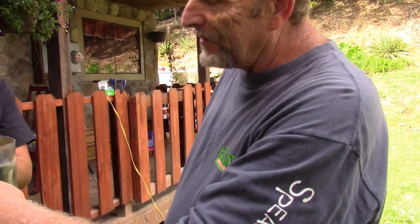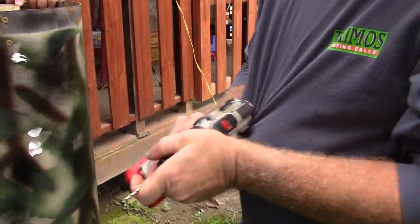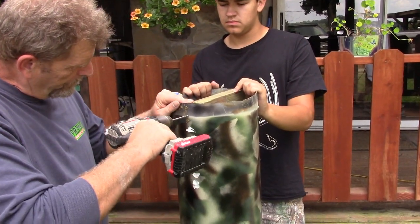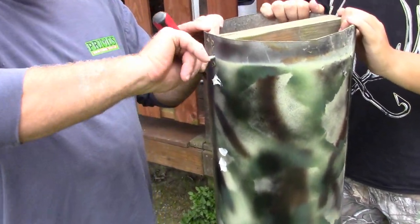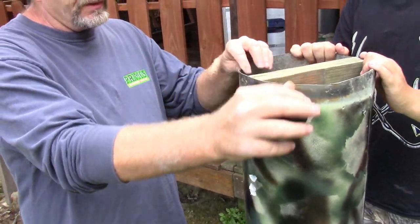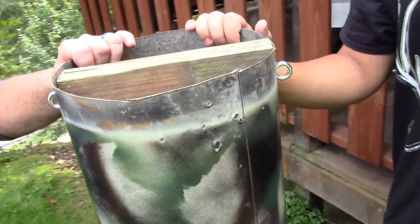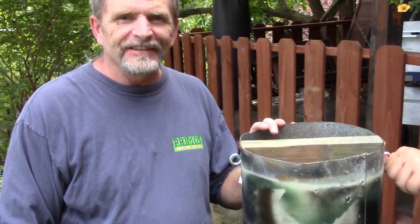We're going to be attaching eye hooks into the 2x4 on each side — use a slightly bigger bit for that. You might have to drill a pilot hole to start it, and you'll need a good screwdriver to tighten them up. Put them in tight. There we go, she's ready to hang. On top of it, we're going to use a small bucket or something just to cap over it — that's all you need. We'll see you in the woods putting her up.